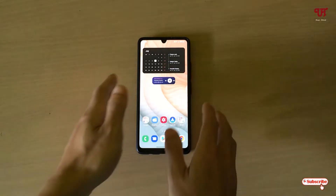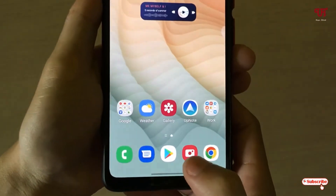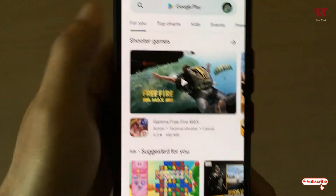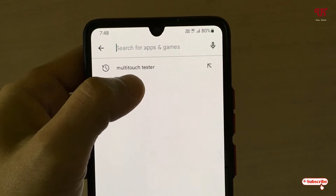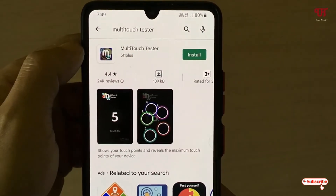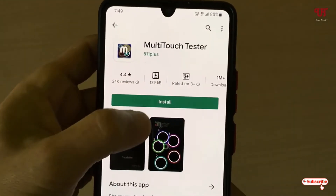Right now you can see my Android smartphone. Firstly, what you need to do is go to the Play Store and search for an application called Multi-Touch Tester. On the first result in the list, you will see the application — just tap on it and tap on Install.